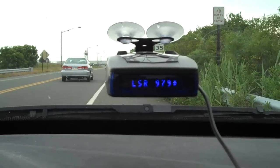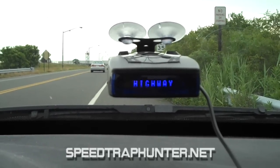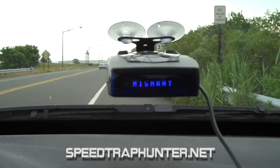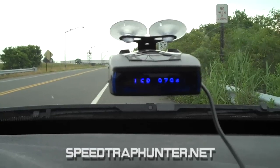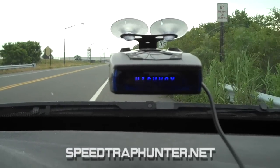That's a look at the Whistler Pro 78SC and the LSID feature, available on the XTR 695, the XTR 690SC, the XTR 695SC, and the Pro 78SC detectors. Hope you enjoyed it.